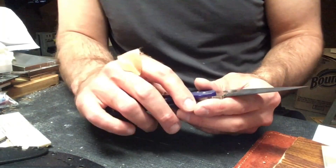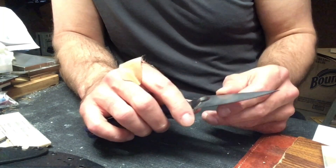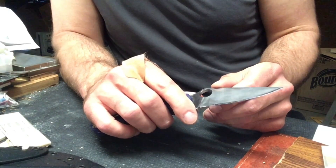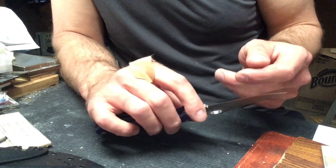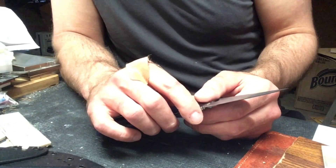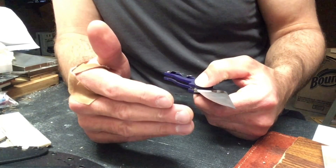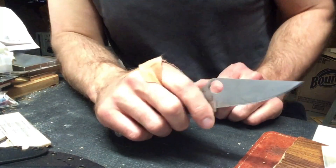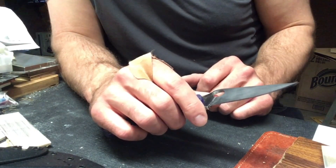I used diamond and ceramic stones, then diamond-loaded strops. After sharpening, the knife caught a piece of footage whittling hair that was extremely impressive — the edge on it was extremely impressive. I was very happy with it, and the piece of footage I caught was really great. This is that piece of footage.